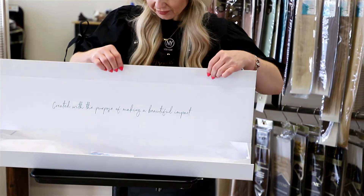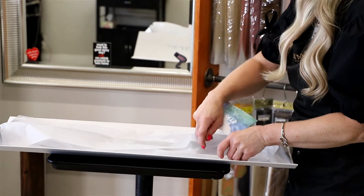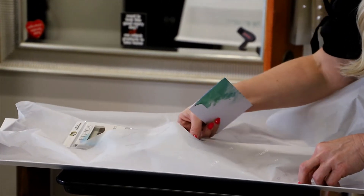Now I'd like to talk to you about a recent hair extension launch from Bohemi. This is the Bohemi Ethos Seamless tape-ins. This is gorgeous, luscious hair.